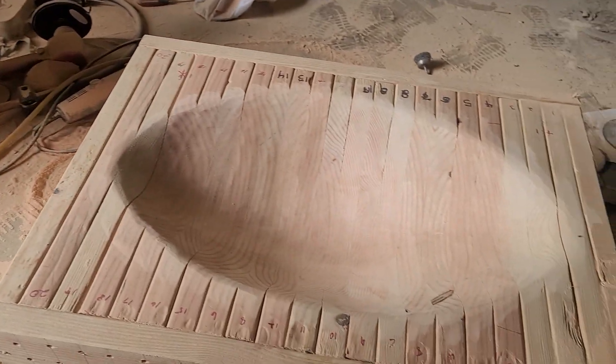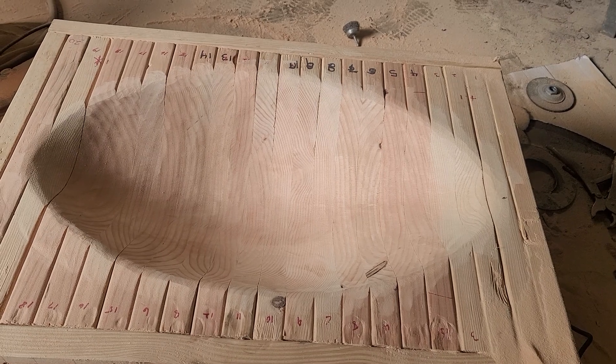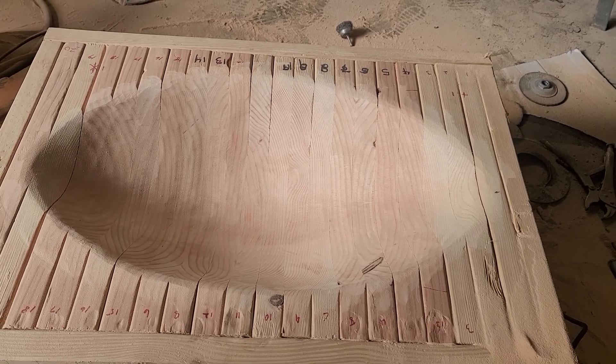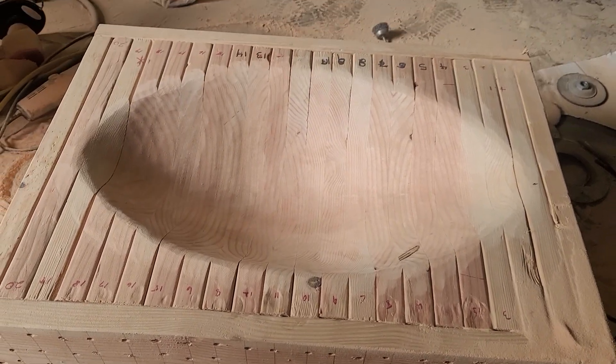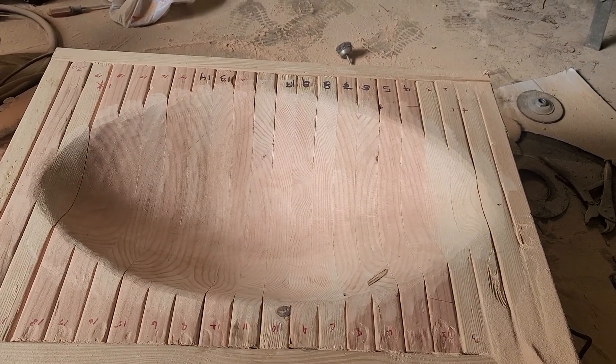It does make a heck of a mess but you can make fenders and all kinds of stuff with this thing. I thank Ray — he's such a kind guy, very helpful.